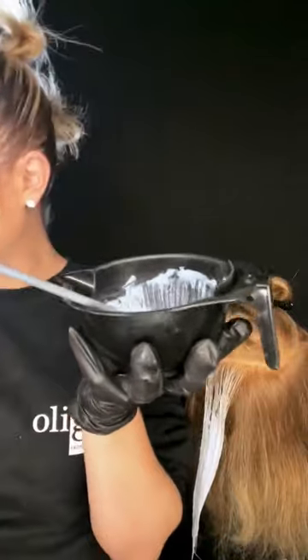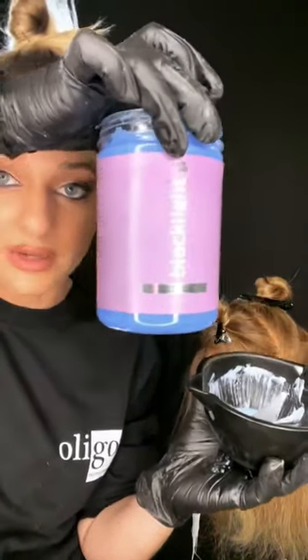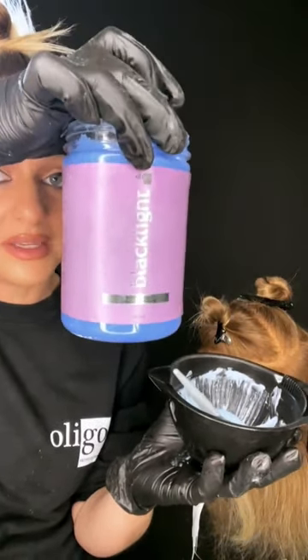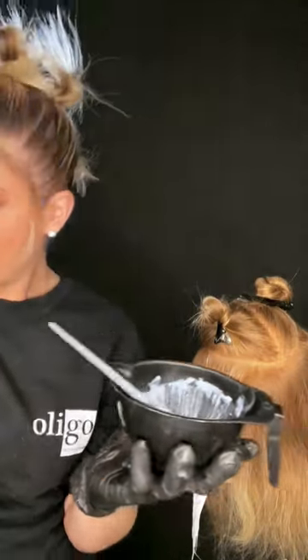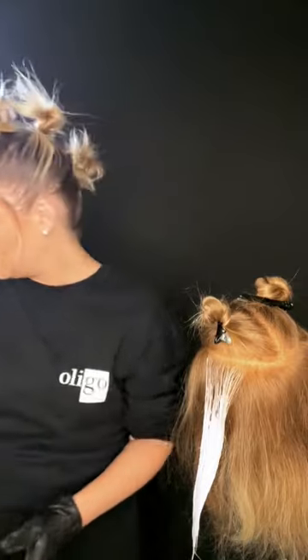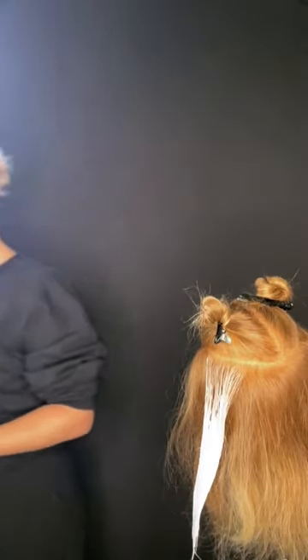Now let's look at the oil-based lightening cream. Again, this is liquid gold — I really love this for the hairline because the hairline always has the most sensitive hair, as well as for lightening previously lightened ends and for on-scalp lightener retouches. Let's show a couple of foils around the face.